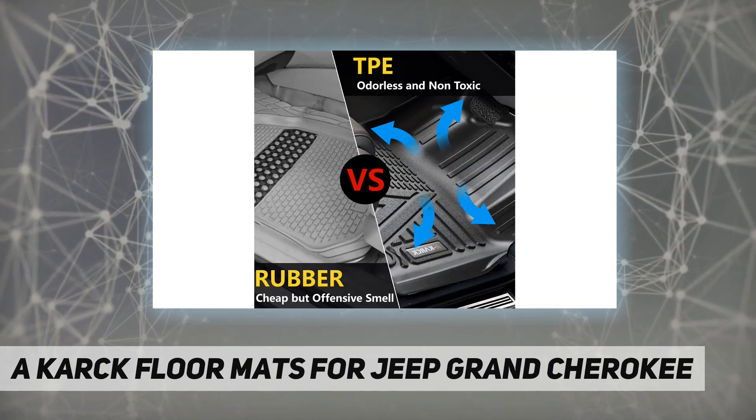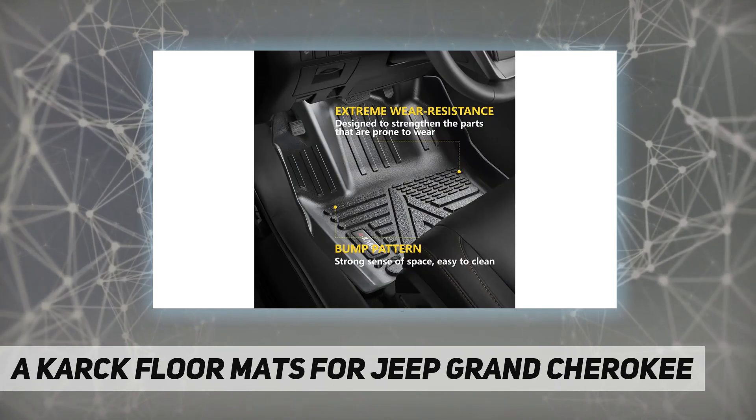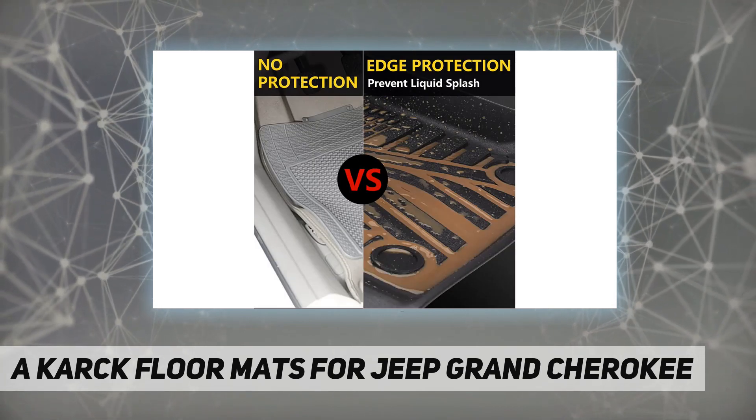Easy to clean. Special materials provide an easy-to-clean surface for the foot mat. Simply use a vacuum cleaner or spray them with a hose to restore cleanliness. Can be completed in a few minutes.